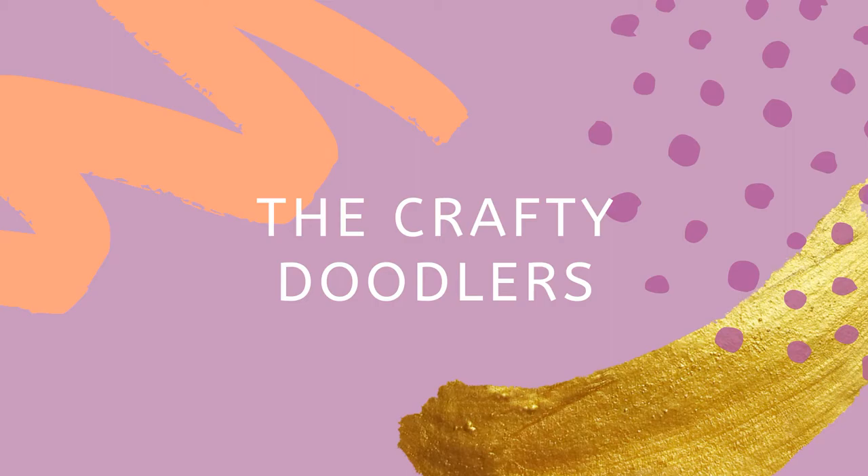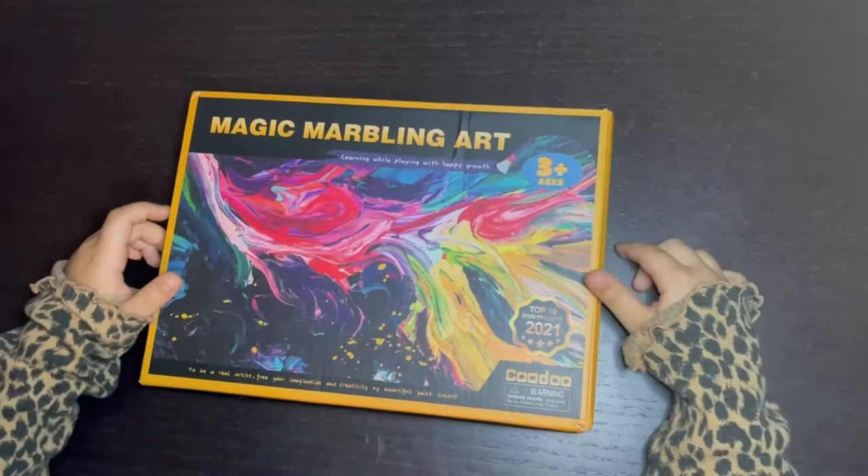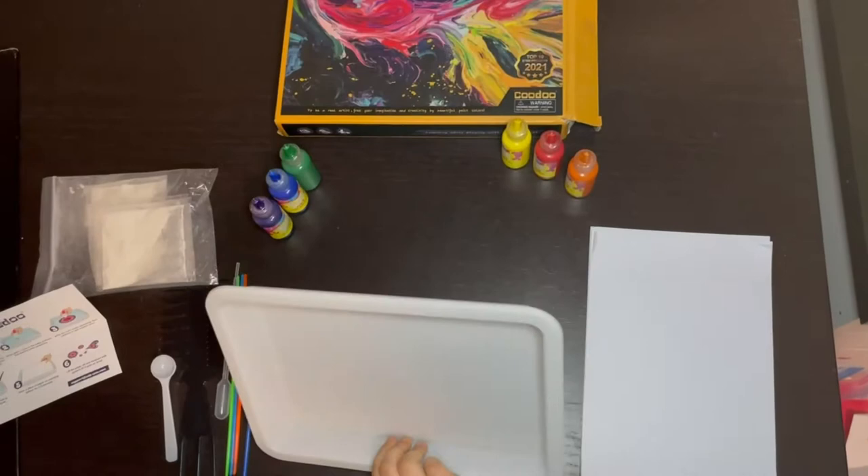Hi guys, Assalamualaikum, welcome to our channel The Crafty Doodlers. Today I'm going to be reviewing this cool mobile kit that I bought from Amazon. It looks pretty cool, but let's see what's inside it.